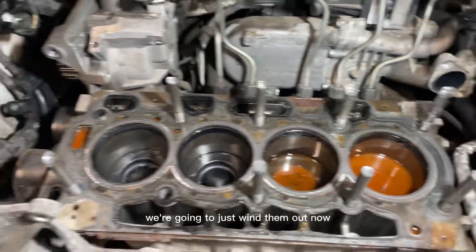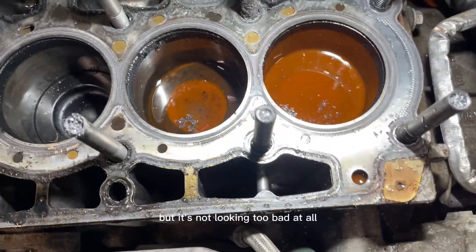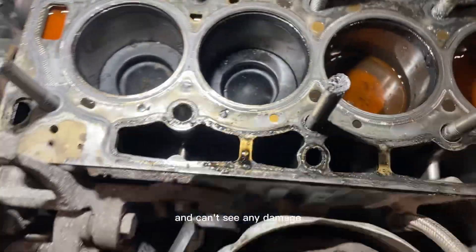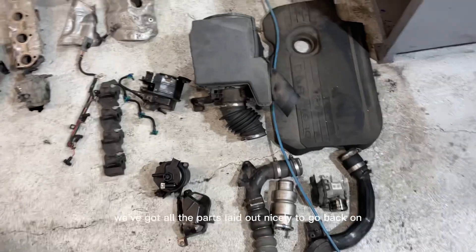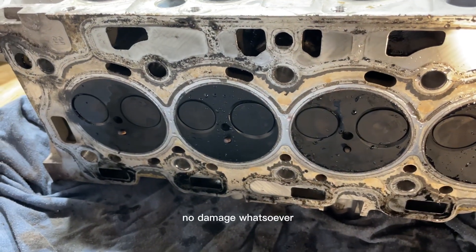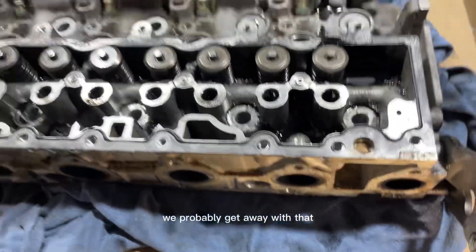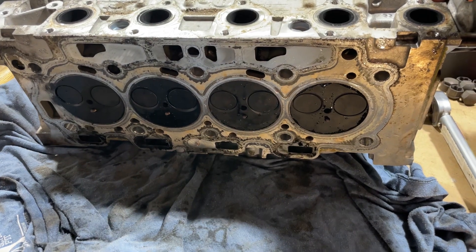Looking inside the bores there's a little bit of water from where we've lifted it off, but it's not looking too bad at all - there's no damage to the tops of the pistons and no damage to the head gasket itself. We've got all the parts laid out nicely. Looking at the head, everything's intact, no damage whatsoever. So apart from a good clean, replacing the followers and lifters, and a new cam, we could probably get away with that. We are going to send it off to the machine shop just to be pressure tested to be a hundred percent sure - the last thing we want is to put this back together and have it fail again.